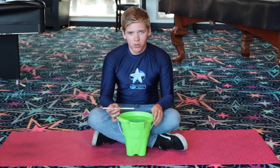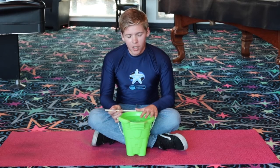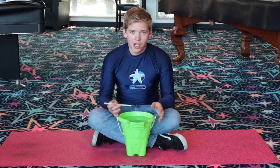I'm going to teach you how to do some things at home to help improve your swimming. Today we're going to work on breath control by blowing bubbles into a bucket of water using a straw. All you're going to need is a bucket of water and a straw and you'll be ready to go.